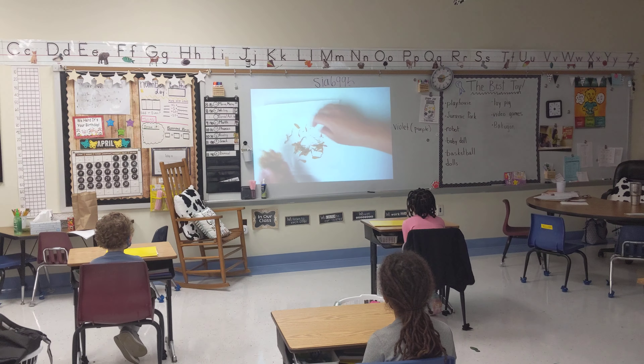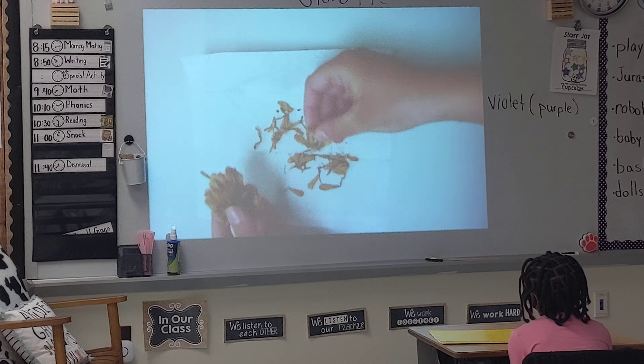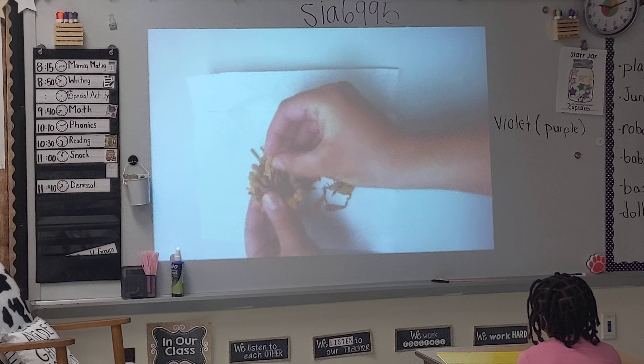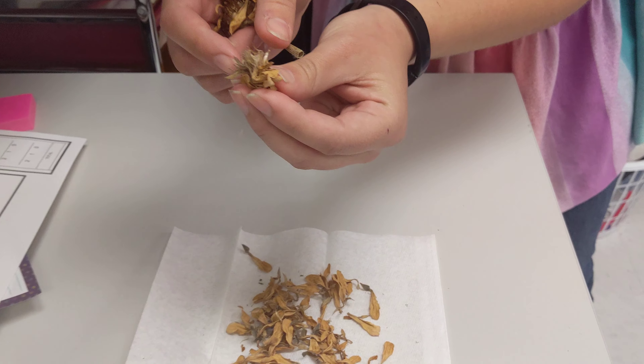So one flower — think about this — is just one flower. Look at all these different seeds that it has. In that video, she was saying you could double and triple the size of your garden. It's because one of them has so many. Look at all those.